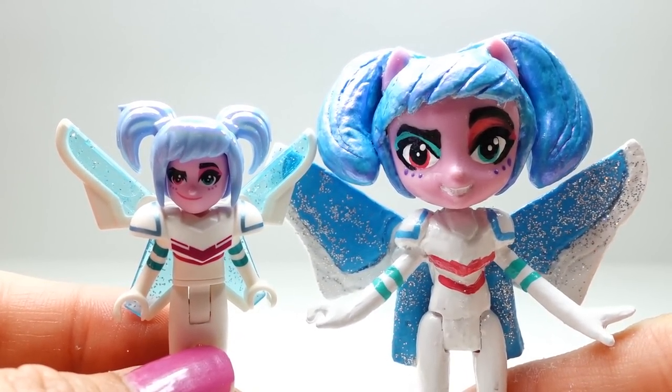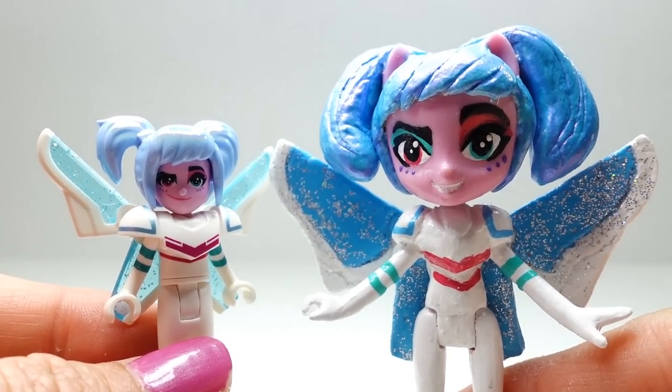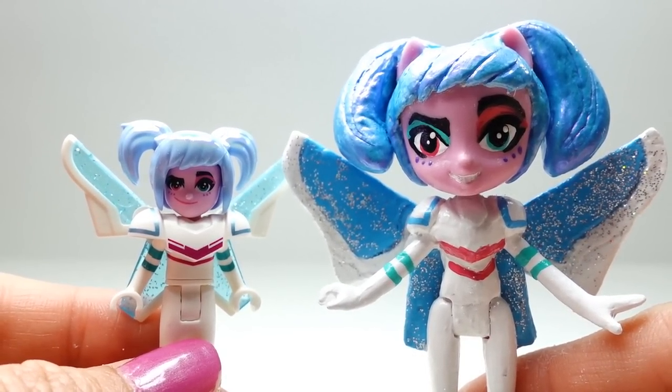Let me know down in the comment section what you think of my custom Sweet Mayhem. If you like this video make sure to subscribe, and I'll see you guys next time — bye!